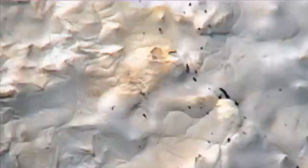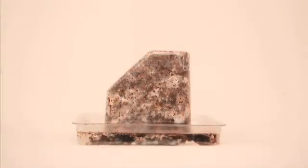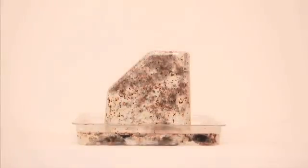That white stuff there is mushroom roots, or mycelium — those natural, sprawling, sticky, veiny threads of fungus. I used to see this mycelium in the woods growing up as a kid and thought it was a cool glue. We essentially use mycelium as a glue in our process to bind particles together, just like you'd use a plastic as a resin to hold foams together.